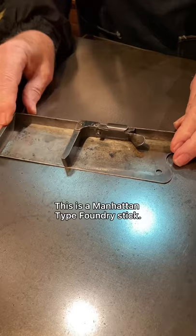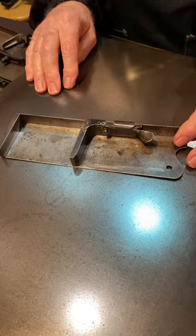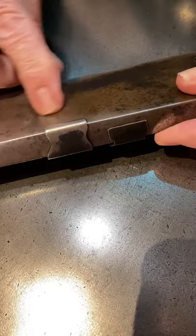This is a Manhattan type foundry stick. You'll notice it's very similar to the one we just looked at — it has that little wrap-around piece. It goes completely under and back up onto this side, and that stabilizes the knee quite well.